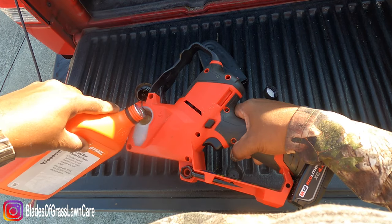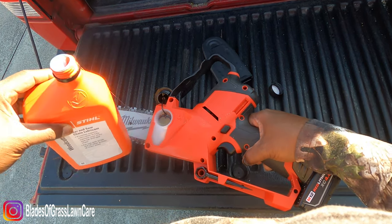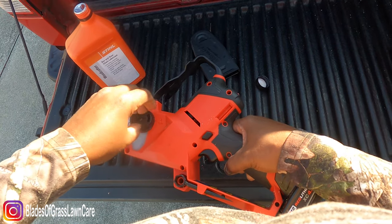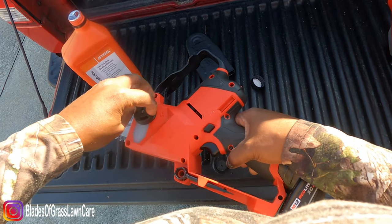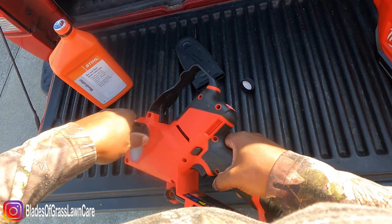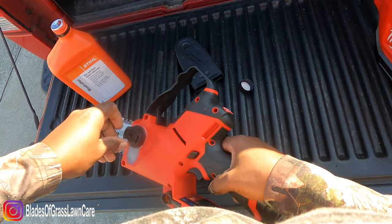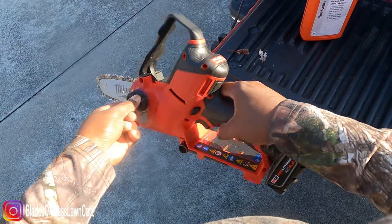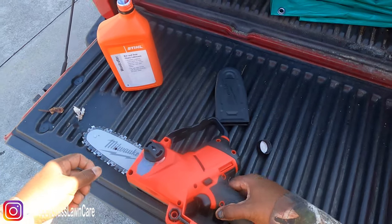Here I am putting some chainsaw oil into the compartment — I kind of overfilled it just a little bit, no big deal. This is my first time actually using it, so I'm taking a look at it and seeing what is what.